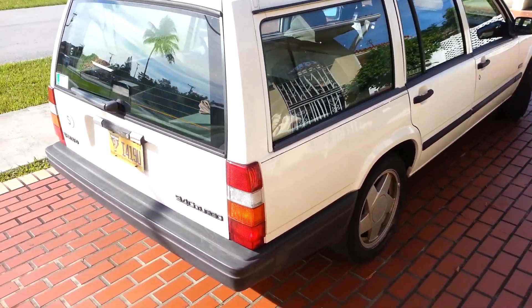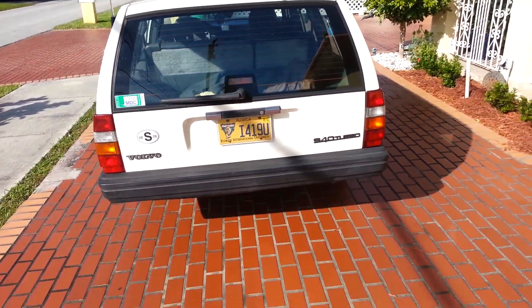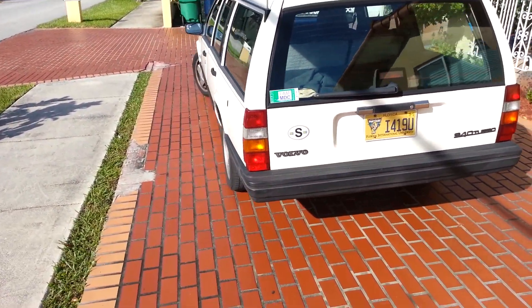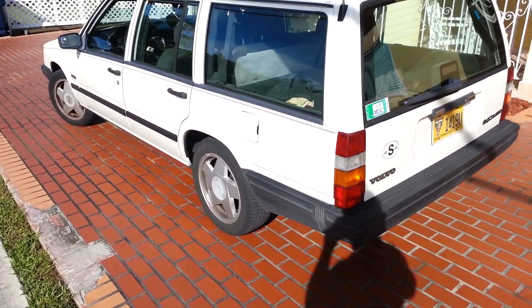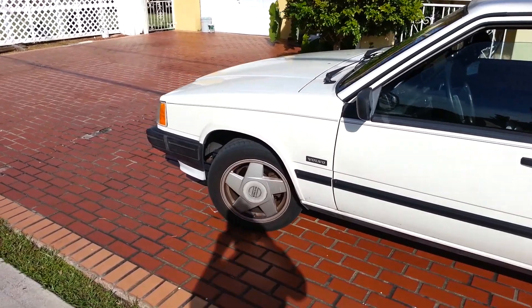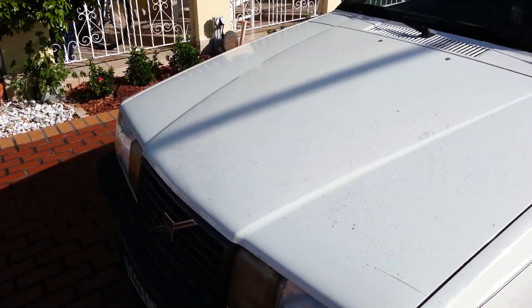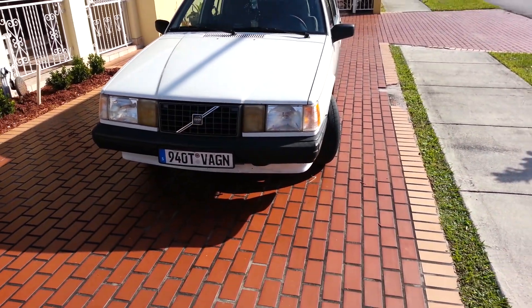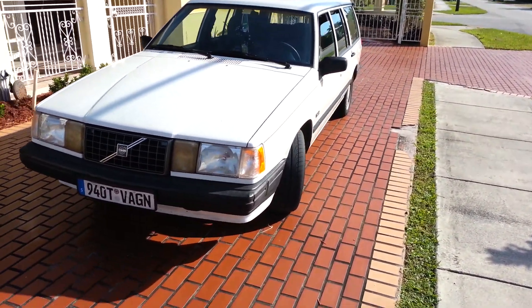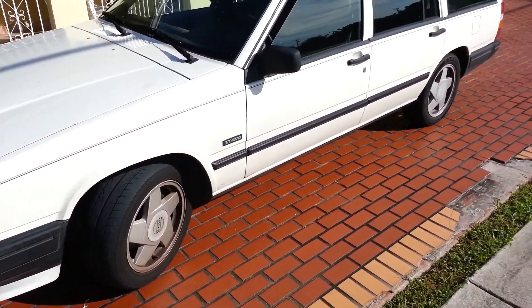Hey, what's up guys. I know it's been a while, so let me give you a little update. I don't think I've updated you guys since I did the cap and rotor or the tie rods, but the thing is running really, really nice — nice and smooth. I put some Rotella in it, some new oil, new filter. The clacking noise you hear is the AC compressor.